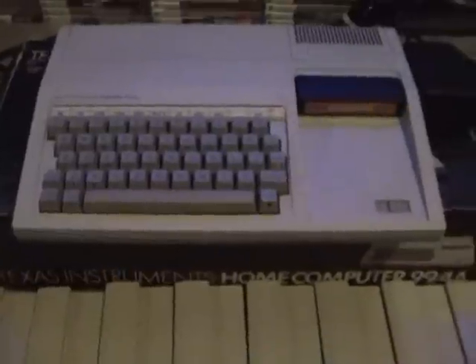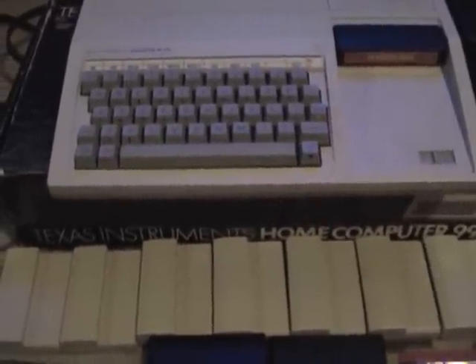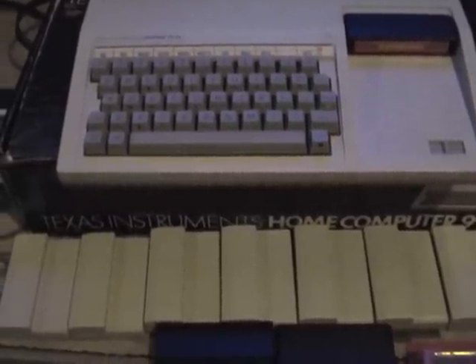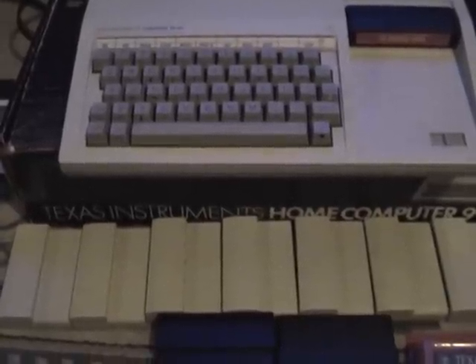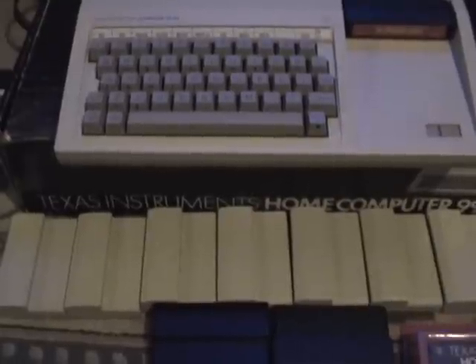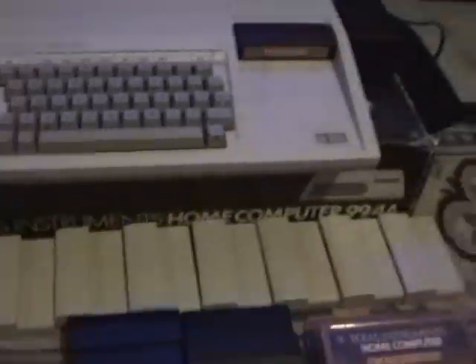There are different versions of this keyboard — I think there's quite a few. My particular version is probably the biggest pain in the ass to work on compared to some of the others, but they can be fixed. They're sitting around collecting dust for 20 or 30 years, so they just stop working. You gotta take them apart and clean them up.